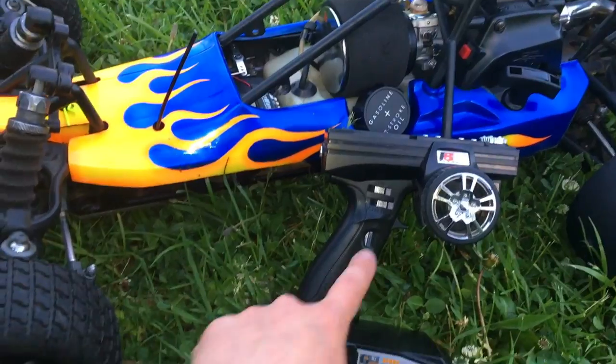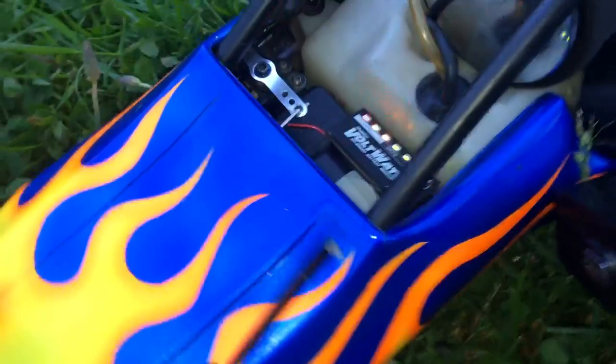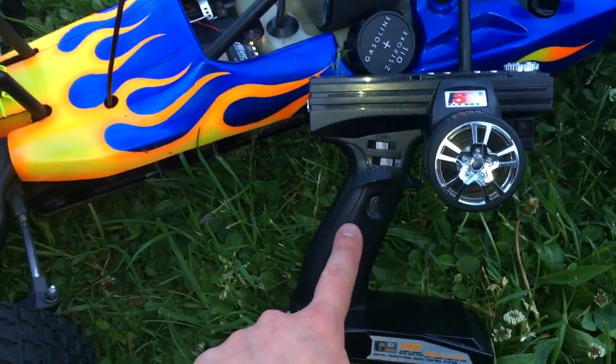Let's check the kill switch. Oh yeah, it works — kill switch works. That's right baby.